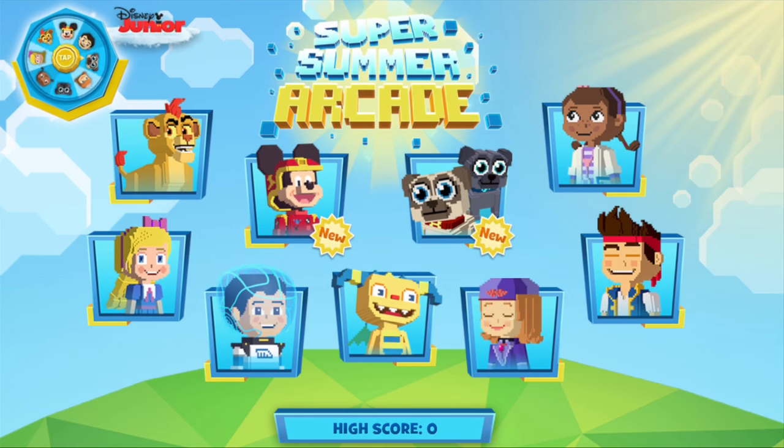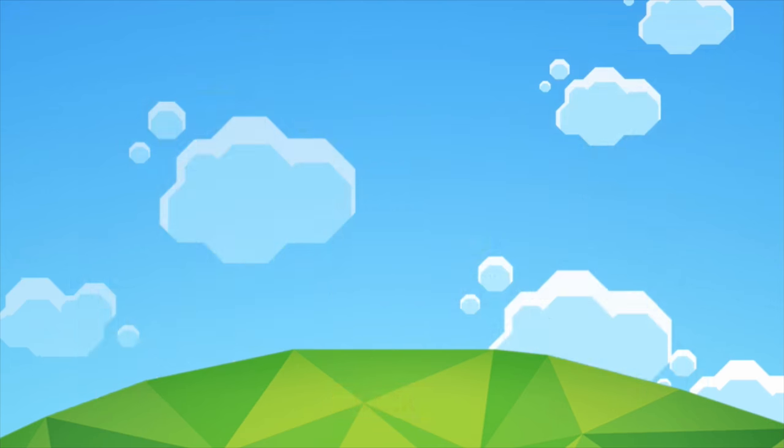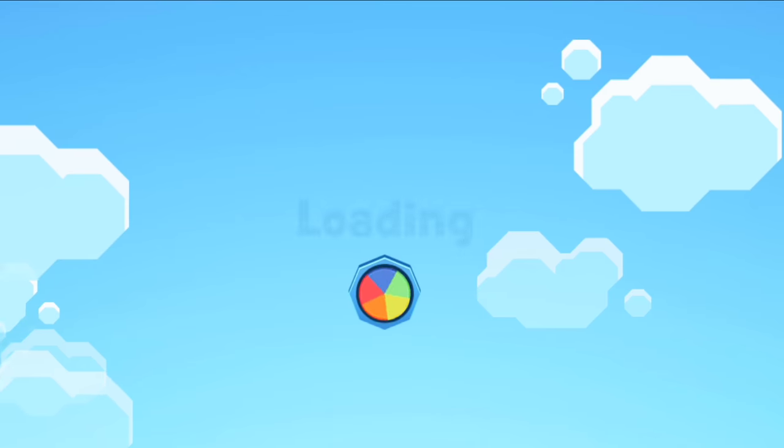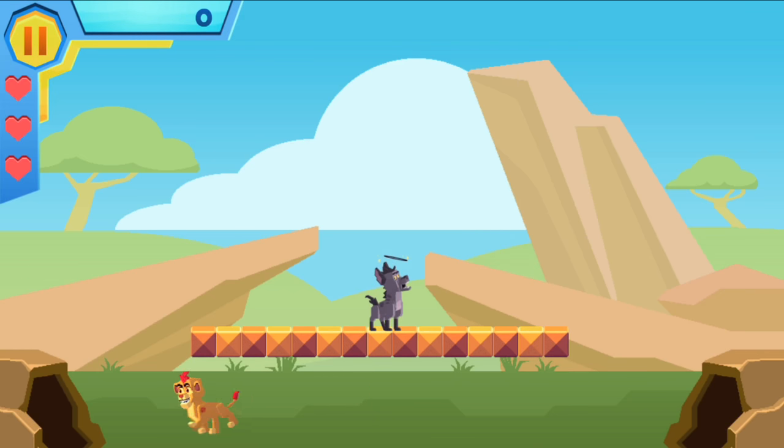Now let's head to the main menu and tap on Kion — you can choose either Kion or Bunga. Let's do Kion today. Let's hit play, and now as Kion, I need to knock this pesky hyena for a loop by knocking the floor underneath him.